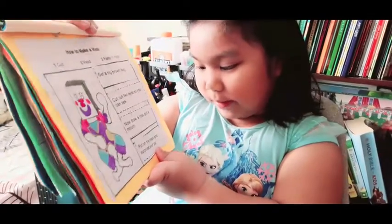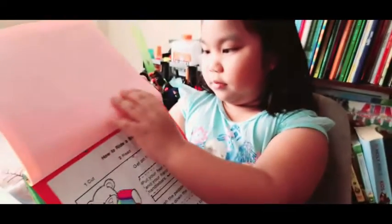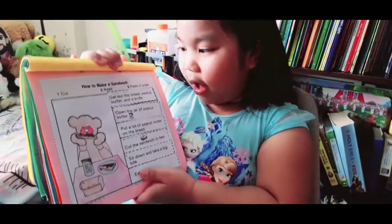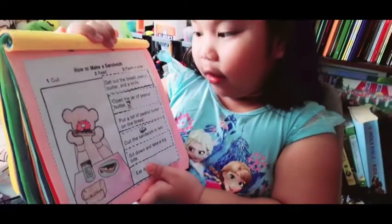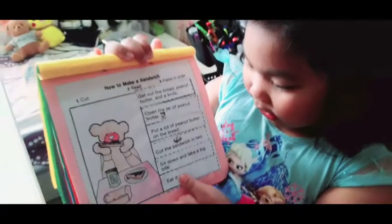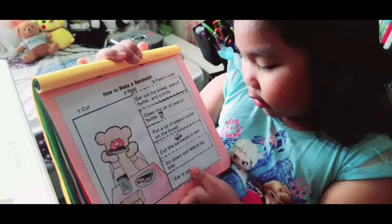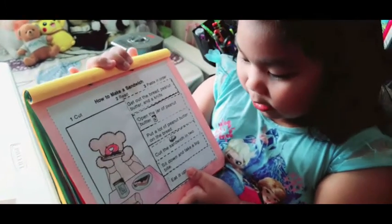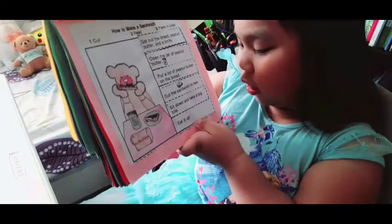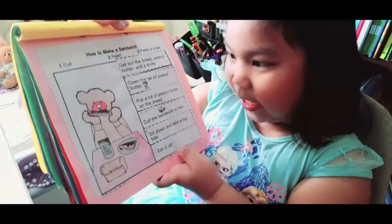Put on the mask and surprise your pal. How to make a sandwich. First, get out the bread, peanut butter, and a knife. I like peanut butter. Open the jar of peanut butter. Put a lot of peanut butter on the bread — maybe not too much. Cut the sandwich in two. Sit down and take a big bite.